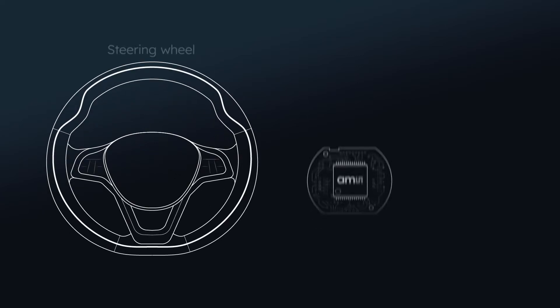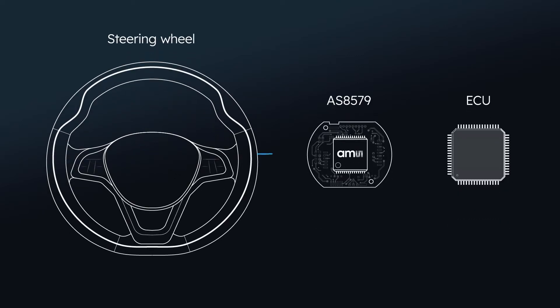The PCB with the IC is connected to a conducting object like a plate or a coil. The wheel's heating system, or its metal core, can be used, reducing implementation costs.